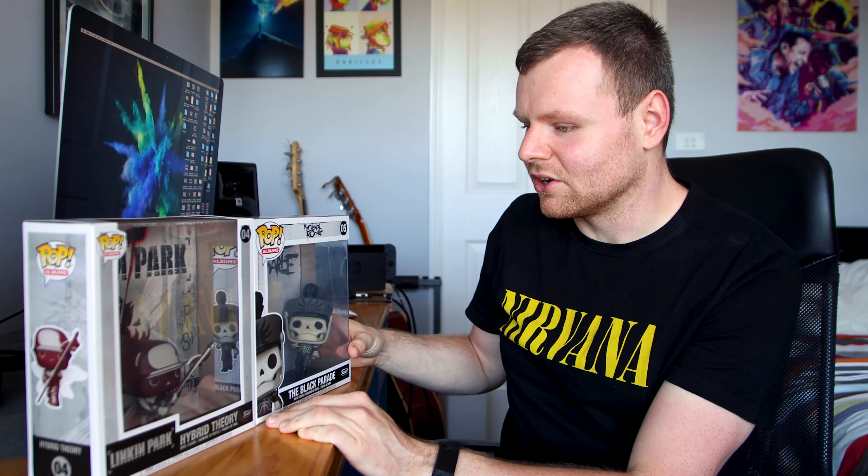Linkin Park, Hybrid Theory, probably their best album of all time, even though it's their first. Meteora was also fantastic, as well as Mister Midnight. Really, genuinely really, really cool. Man, I'm actually stoked.